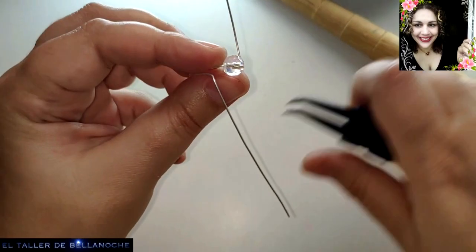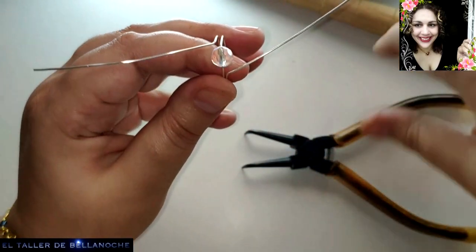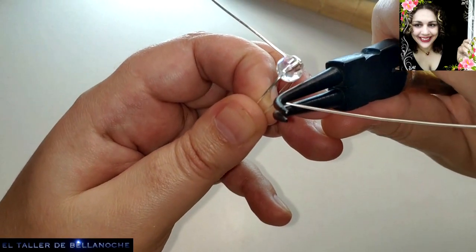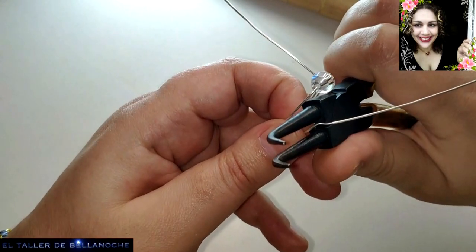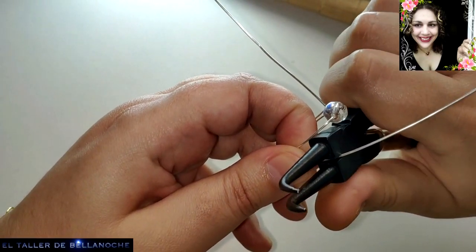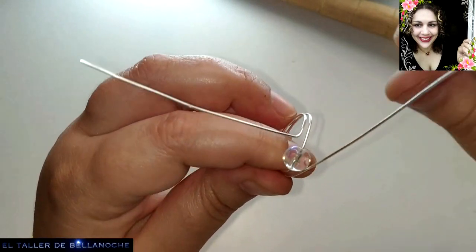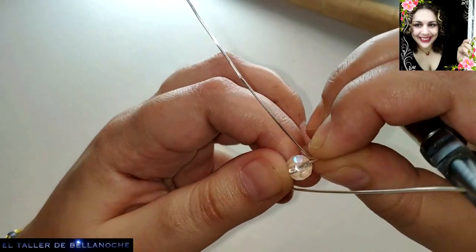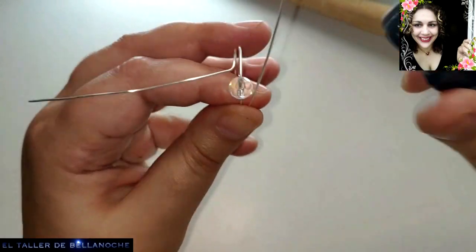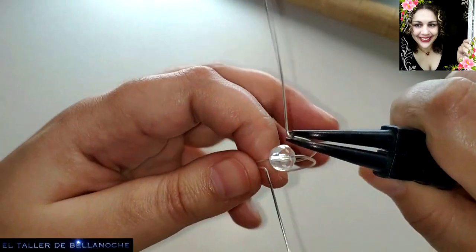Voy a desprenderlo de aquí porque para mí es más cómodo. Es muy pequeñito, voy a corregir esta vuelta. Fijaos que aquí corrijo, y no le va a pasar nada. Además, como encima van a ir las vueltas de alambre, no va a haber ninguna pega. Doblamos aquí y listo.